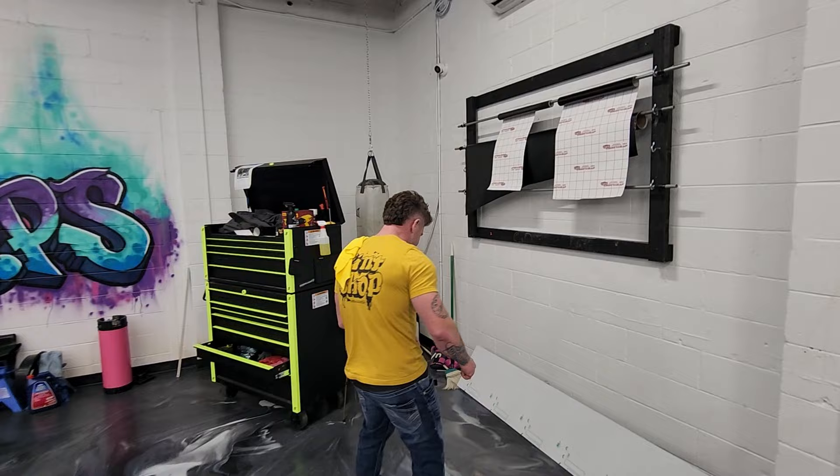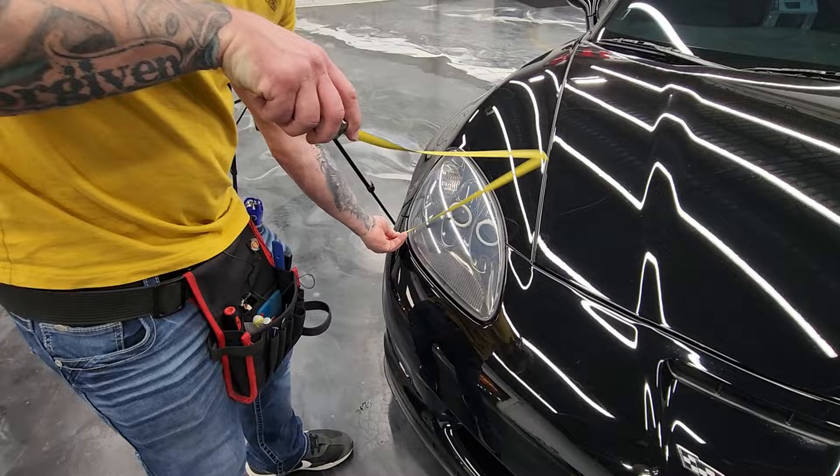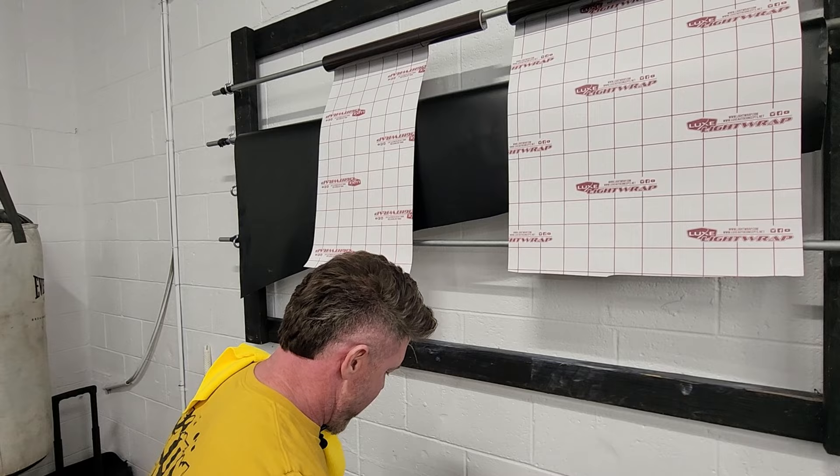I'm gonna grab it and we're gonna start going through the motions. Better measure it first — you've got to know how big it is. It's 22 by 12 inches. I don't have to do any extra cutting — it was meant to be. Remember, measure twice, cut once.